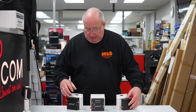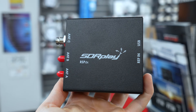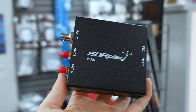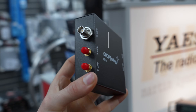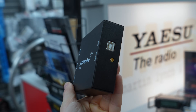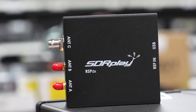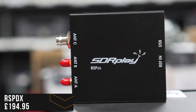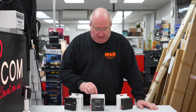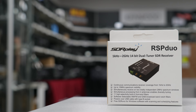The next one in the line would probably be the RSP-DX. This one differs slightly — it has a software-selectable BNC connection, and it also has a low frequency and very low frequency filter built in.